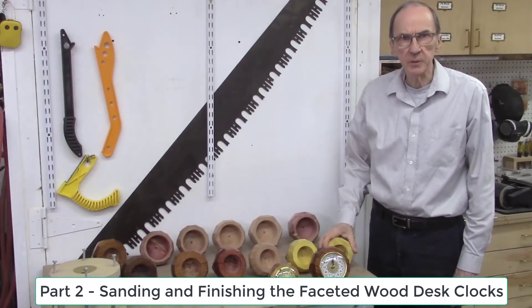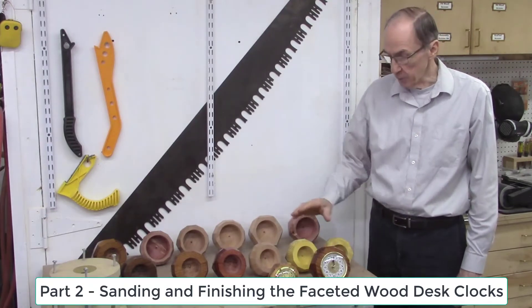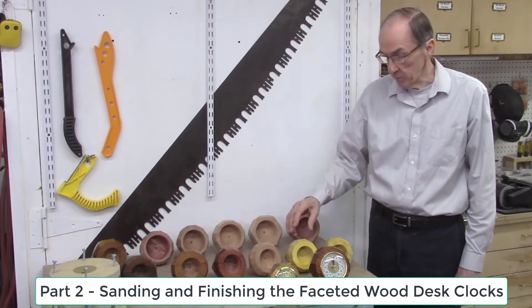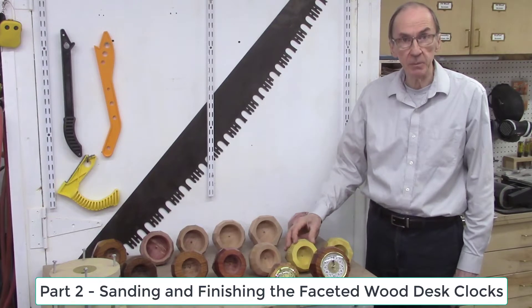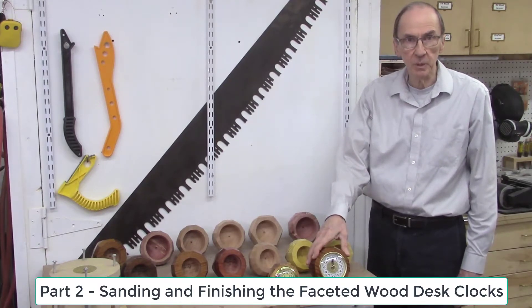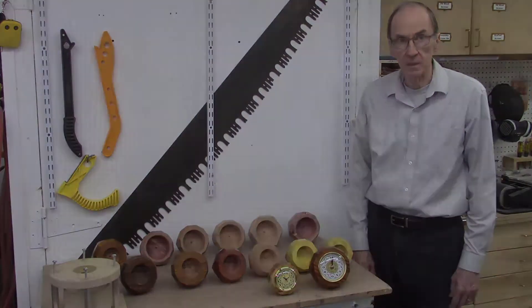In part two of this video series, we'll describe the finishing of these faceted wood desk clocks. We'll begin by sanding the facets on a disc sander, followed by hand sanding with custom-made sanding sticks, and then sanding with 320 grit sandpaper with a sanding mop. Finally, we'll finish these clocks by sealing the wood with bush oil, followed by several coats of polyurethane finish and then buffing. As a final step, we insert the clock inserts to finish the faceted wood desk clocks.